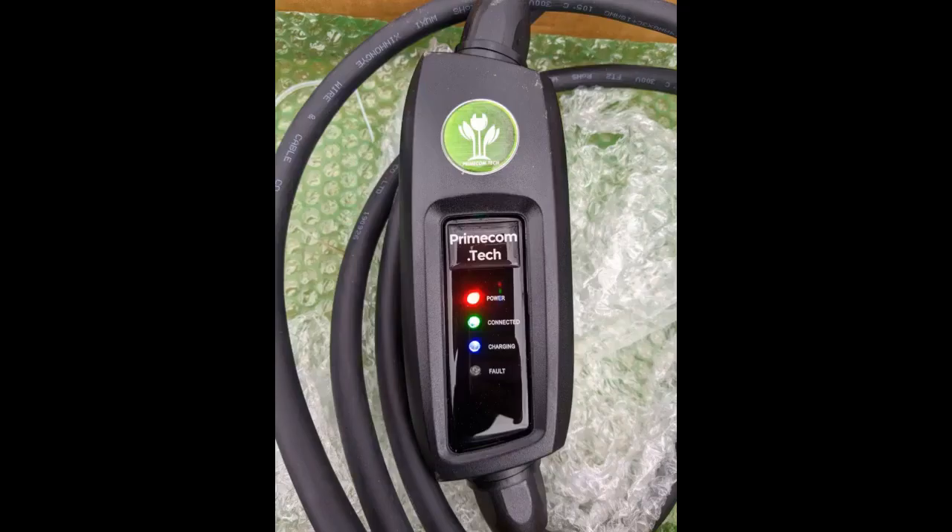I am really happy with this charger's quality and durability. I won't hesitate to recommend it to friends, co-workers, or family going forward.